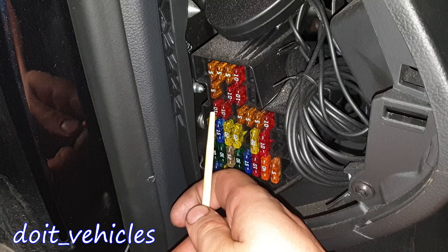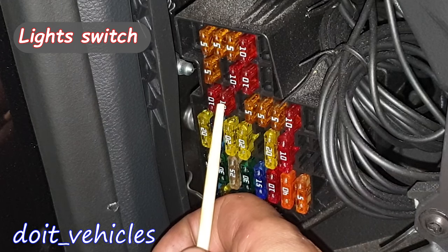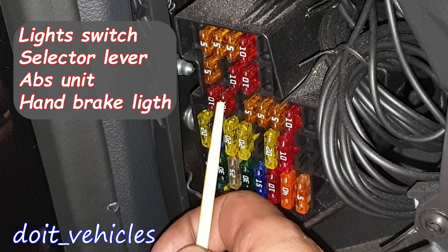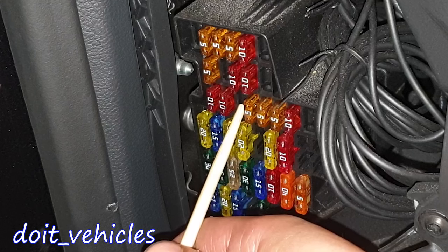This one is for the comfort system control unit. This one is for the light switch, selector lever, ABS control unit, handbrake warning light, and diagnostic connector. If you have a fuse here, it is for the alarm.